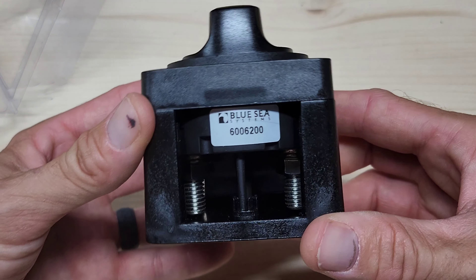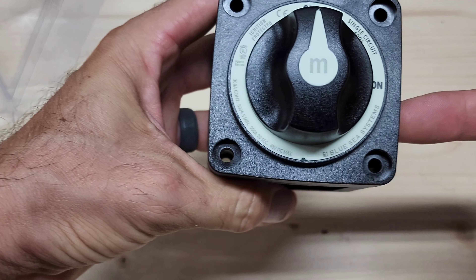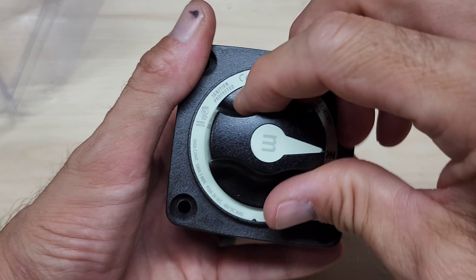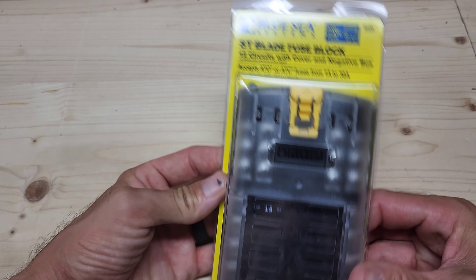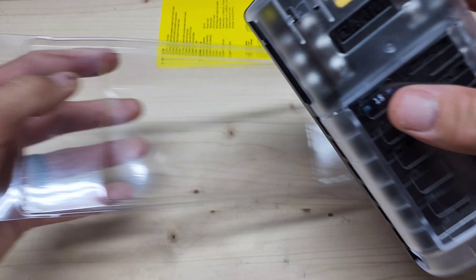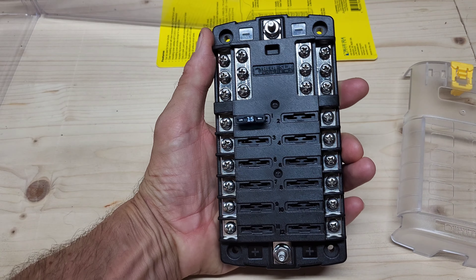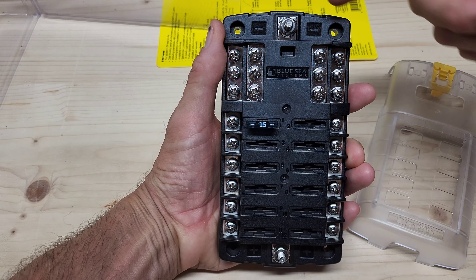Battery shutoff switch or kill switch — this is the one I'm using in this project. I've used different ones purchased on Amazon. I'll leave links to all these products in the video description. This is straightforward: 8-gauge goes in, 8-gauge comes out. The wire connects to the terminal on one side, comes out the other side. On — you've got power. Off — power is cut.